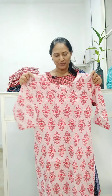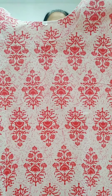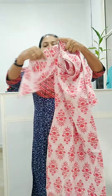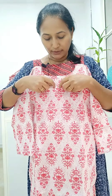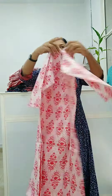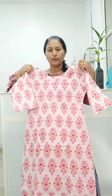The next one is a two-piece concept. It is pure cotton — a soft cotton material. The base color is white with a pink floral print. It is slitted with body lining. It has three-fourth sleeves with no sleeve lining. The neck is a round neck with a small V cut. The length is 45 inches.